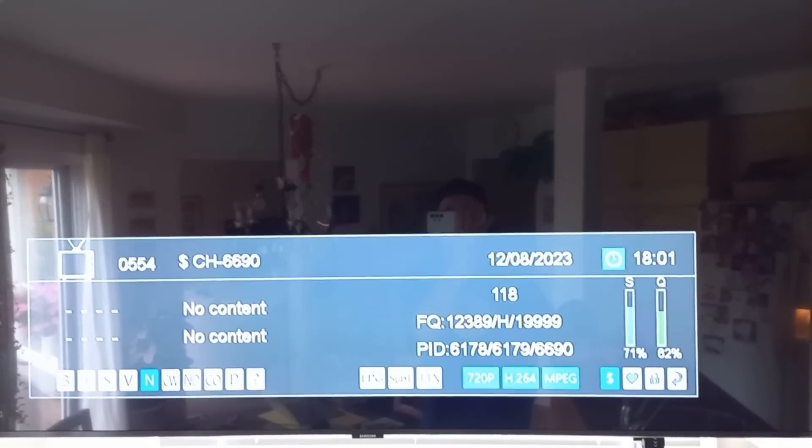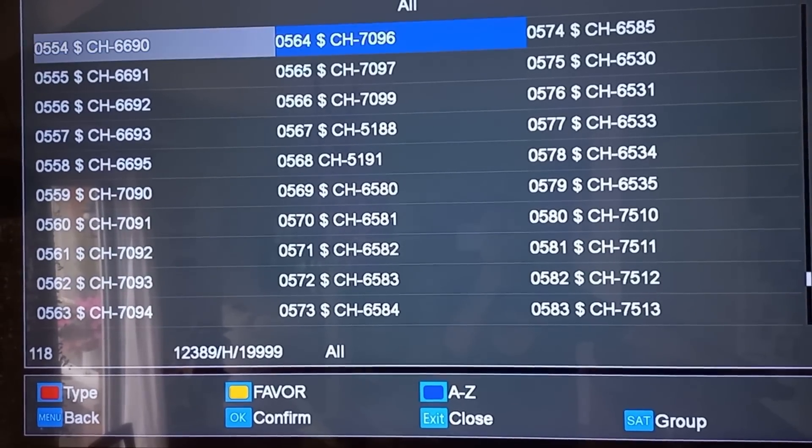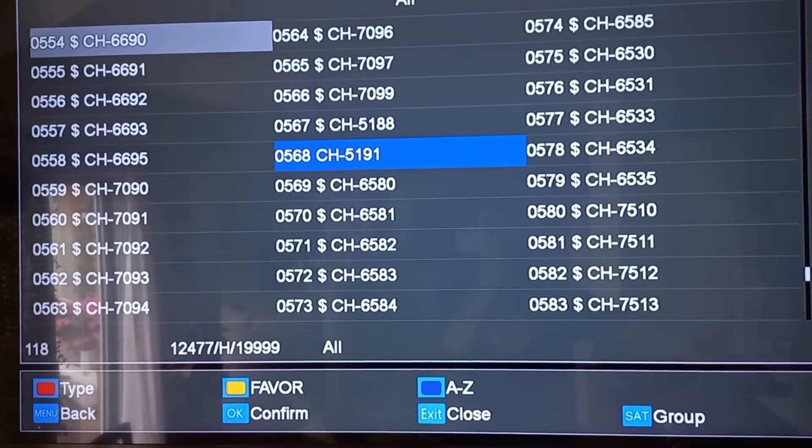The scan is done — it's all Nagra encryption. Let's go back and look at that one channel. Okay, here we go — there it is, channel 5191.